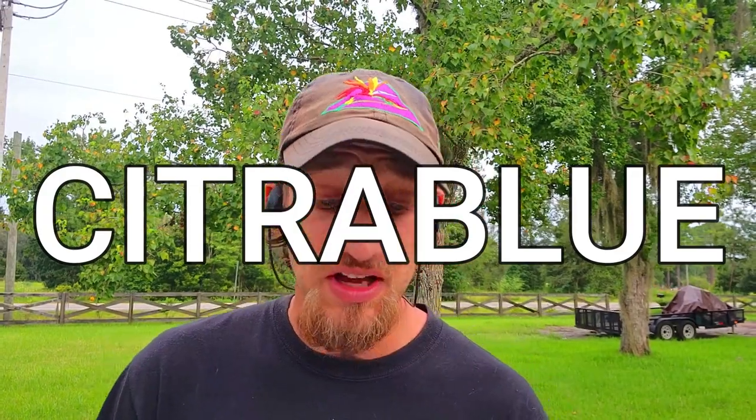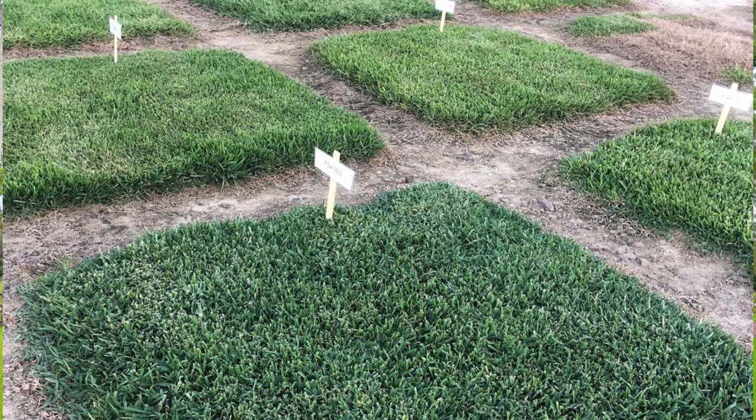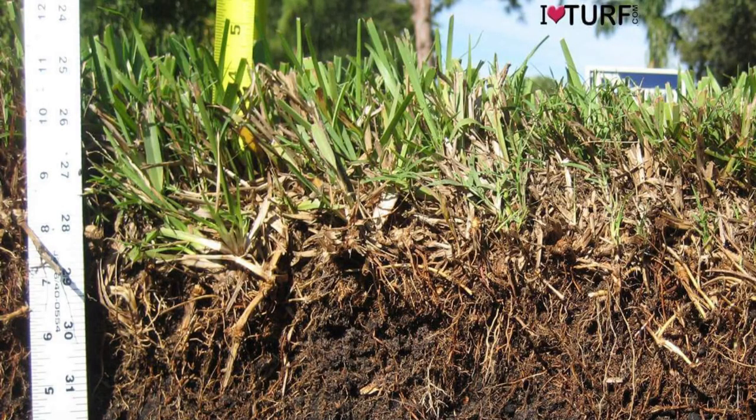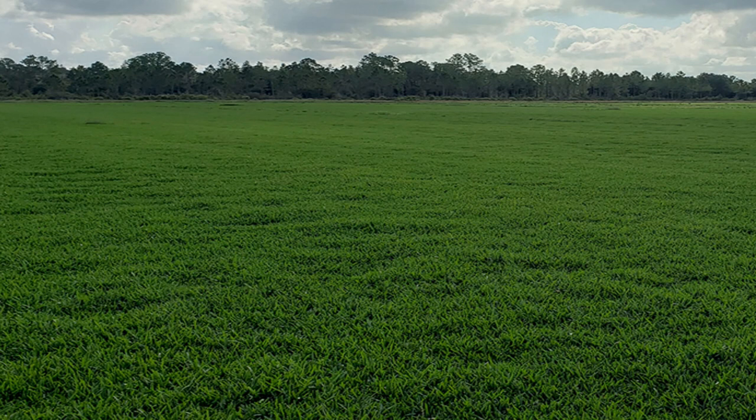Citra Blue is the newest cultivar developed at the University of Florida and has been on the market since 2018. This cultivar possesses a unique blue-green color that is easily distinguishable from other St. Augustine varieties. Citra Blue has a more horizontal, dense growth habit than Floratam, which allows it to compete with weeds better. Due to its more prostrate growing habit, the mowing height of Citra Blue can be reduced compared to other cultivars. However, thatch accumulation could result from continuous horizontal growth and stolon formations. Citra Blue is more drought tolerant than Floratam, Palmetto, and Ralu and does not seem to be affected by disease as the aforementioned cultivars. Since its introduction to the market is still new, research is currently undergoing at the University of Florida to identify the best management practices for this turf.